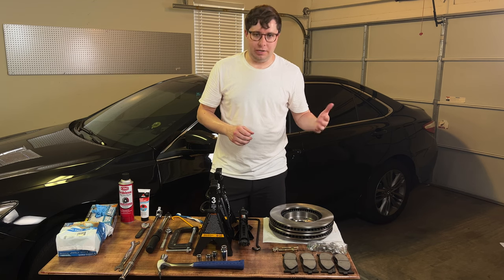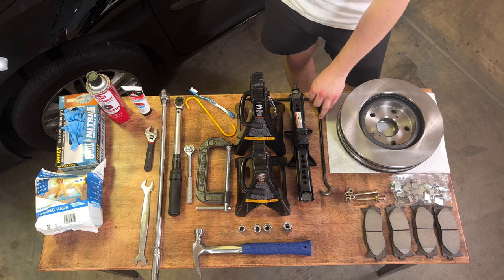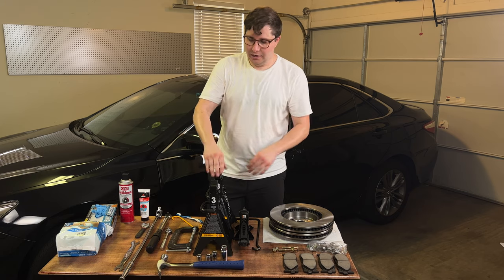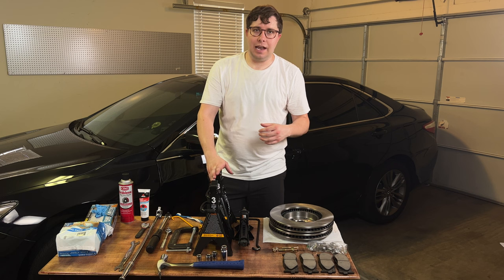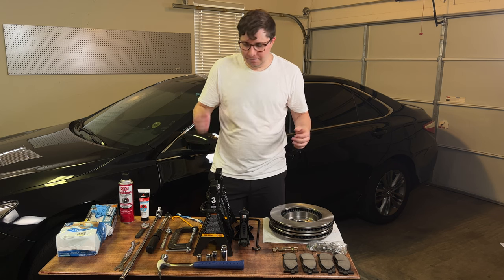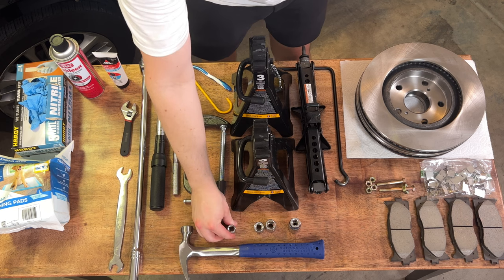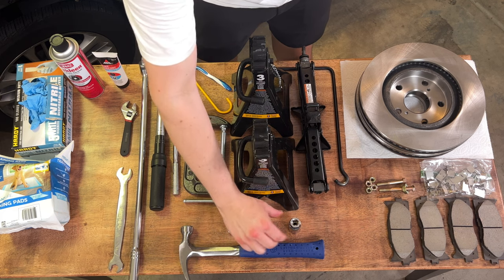Now let's talk about the tools you're going to need. Starting here I have the jack that came with the car in the trunk, and two jack stands. I'll jack up each side, put these under, then remove the tire and get access to the brakes that way. Next I have three different size sockets: a 14 millimeter, a 17 millimeter, another 17 millimeter, and a 19 millimeter.